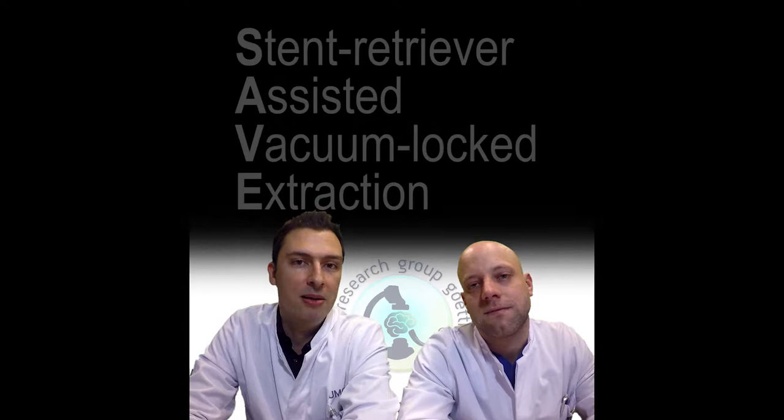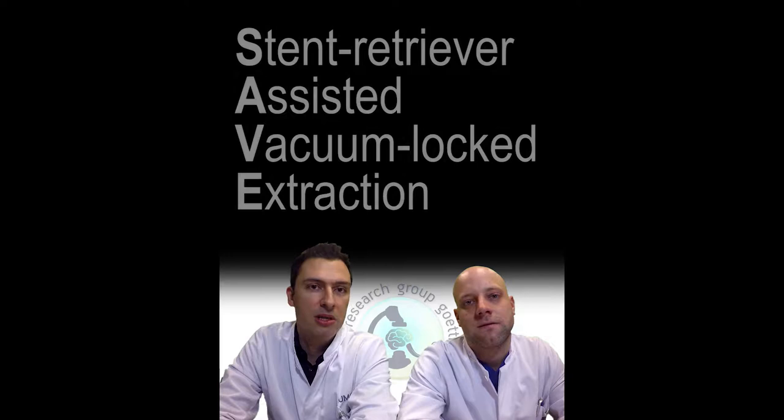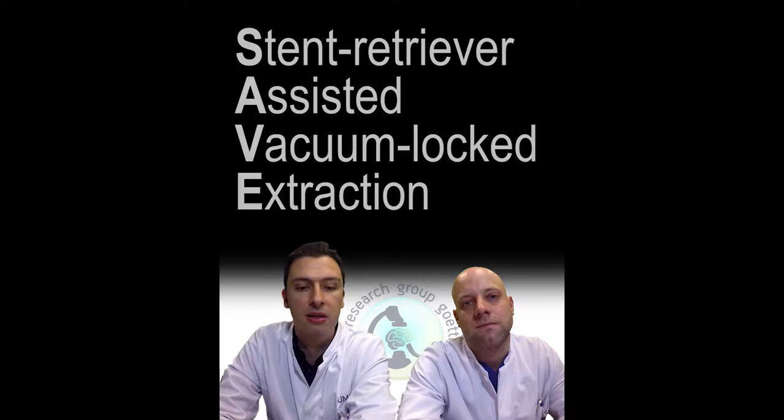SAFE technique — what do we mean? It's basically the acronym for Stent Retriever Assisted Vacuum Locked Extraction of Clots. What it basically means is a combined approach; it's a variation of Solumbra or ARTS, and we are going to discuss in the video the details that are specific to our technique and why we think — and why we have also seen — very good results with it up until now.